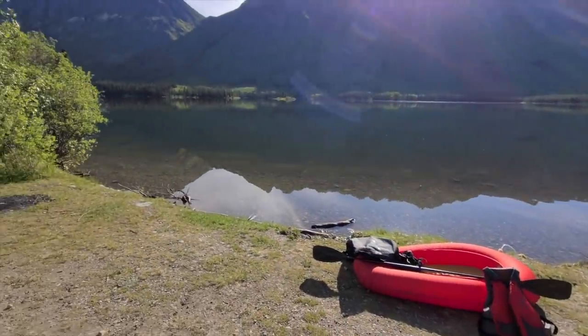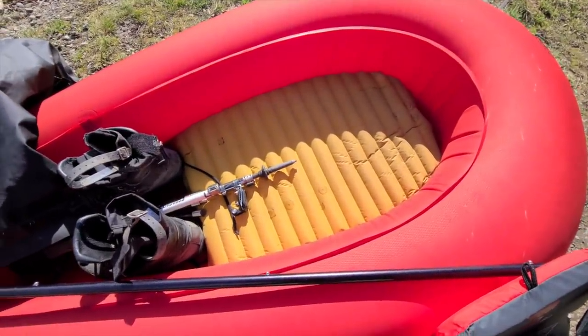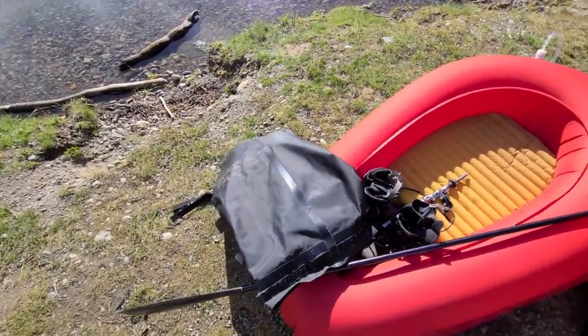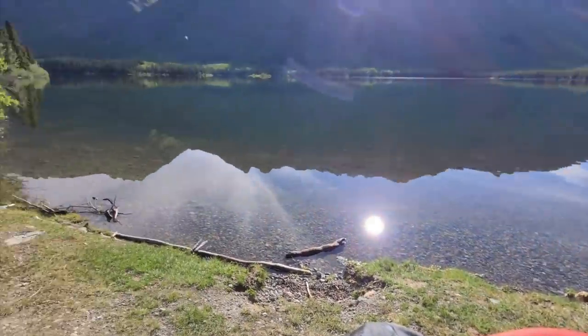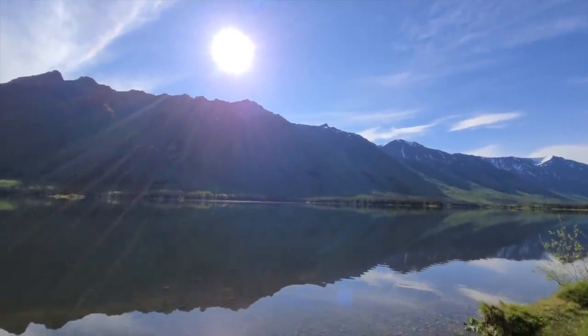We've got perfect weather conditions today — this is going to be awesome. I've got this old air mattress I used for bikepacking; I cut it in half a long time ago and it fits perfectly in the boat. I'm going to have to use my big backpack today. Once I get to the other side I want to pack all this up, check out the cave, then go across the ridge. There's a peak up there — Gilliman 3 — and I want to see if I can bag that.